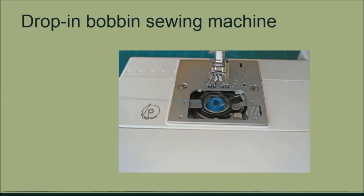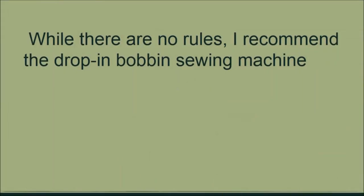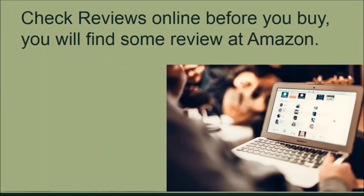The other category is the drop-in bobbin sewing machine, where the bobbin is simply dropped into the top panel of the sewing arm. Beginners and children find this machine quicker to master. There are no rules to the type of sewing machine you should get, but my recommendation will be the drop-in bobbin sewing machine.